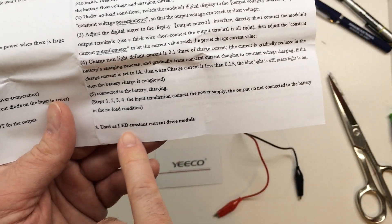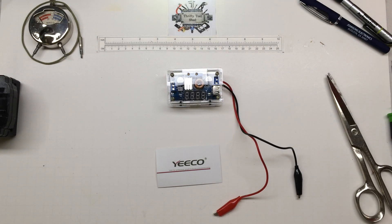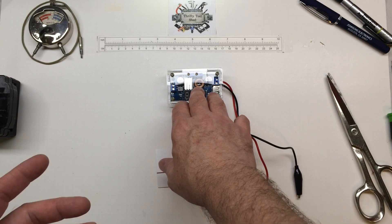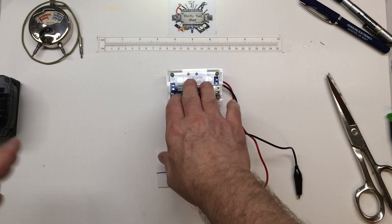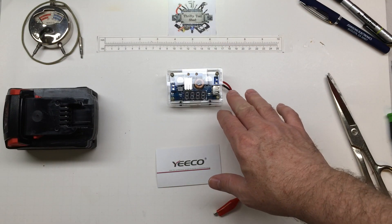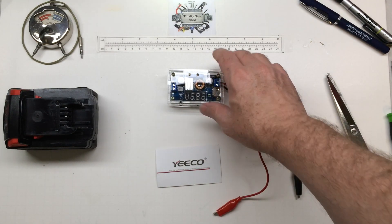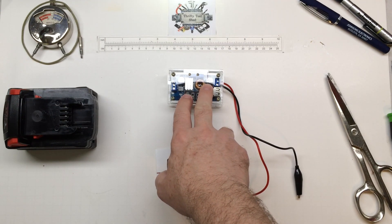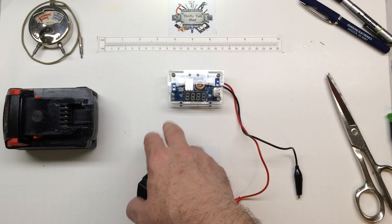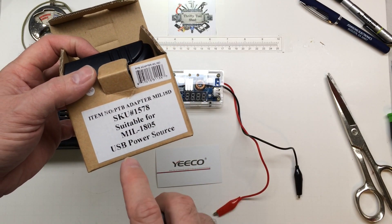This button right here uses an LED constant current driver module, and I've used one similar for that as well as for charging lithium-ion cells and packs. Sometimes when a pack gets unbalanced I'll use something similar — like I did the drop on the larger 56-volt stuff, and sometimes on the 18–20 volt and 12-volt pack stuff. It has a wide range of uses. We can power it from a 24-volt power supply, 12-volt power supply, a lead-acid battery — whatever.